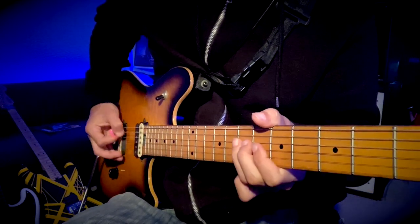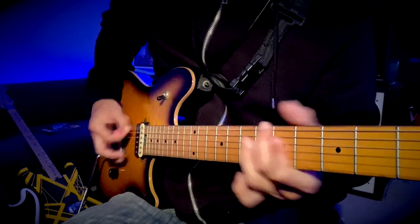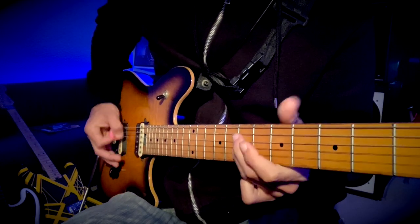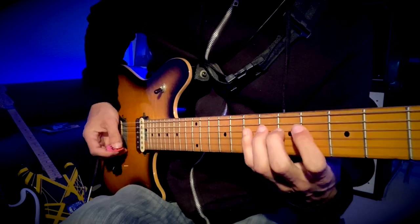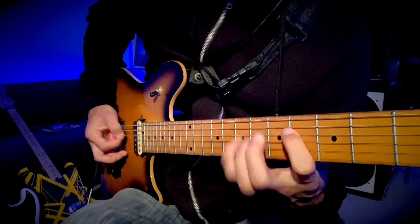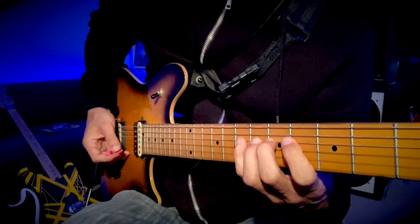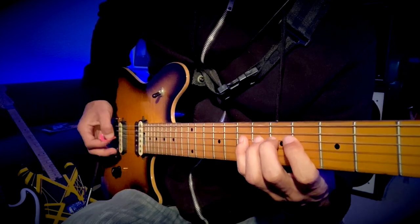Back to the riff again. After this one you're going to go — so that's four, five, six, seven hammer-ons.